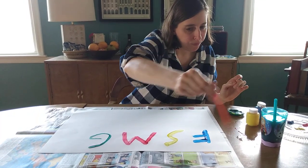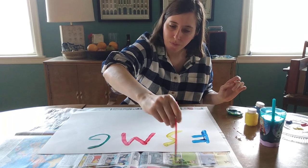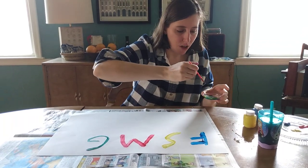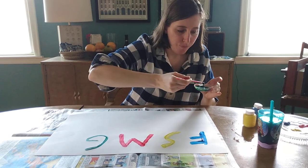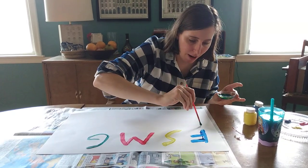What other things can I use green for? I know — the leaves on the trees are green. They start to become green during the spring. Let me write down the letter T.